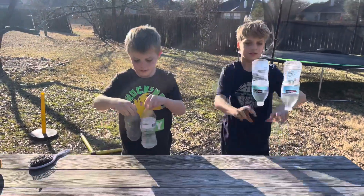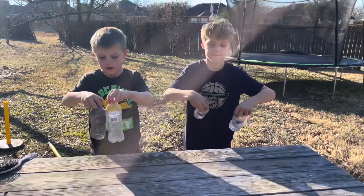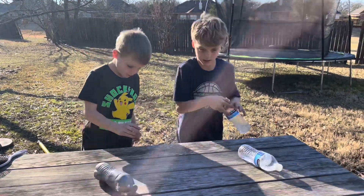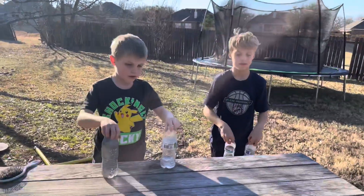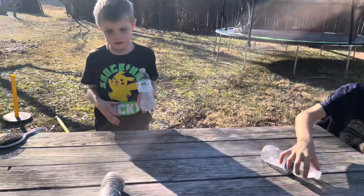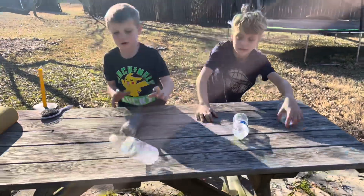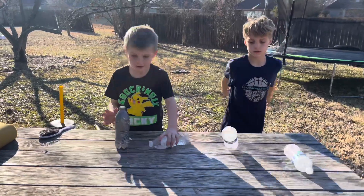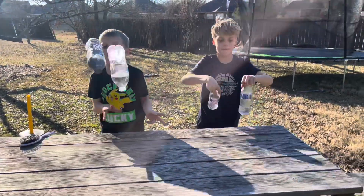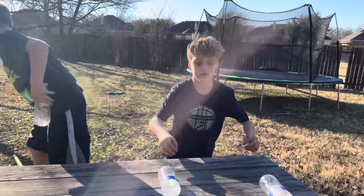No! Save it! I'm gonna switch. Get faster. No! Go to the swimming pool.